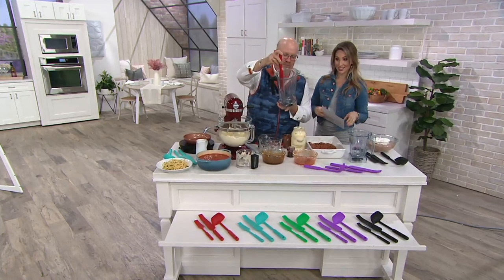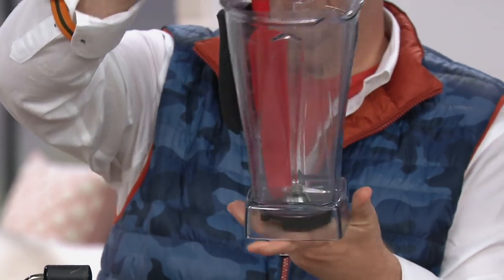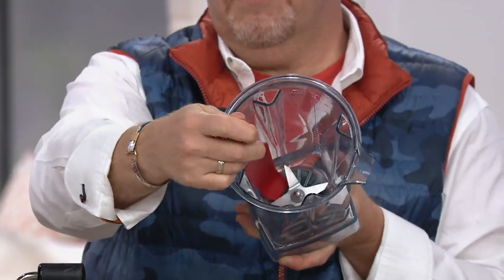This is a set of three, which is exciting. Large and small squeegees - that's like the home run right there. But also you gave us a scraper ladle.